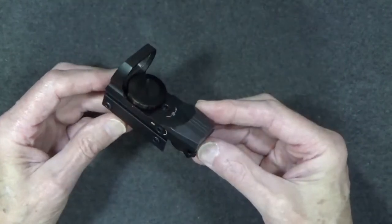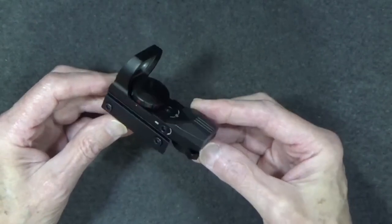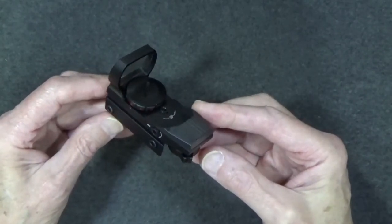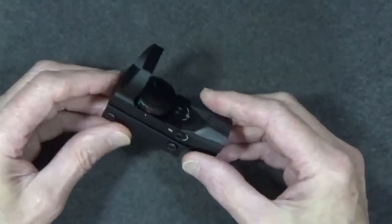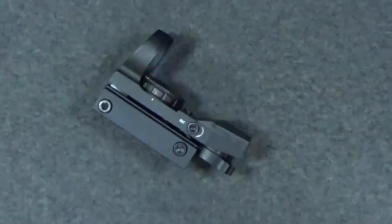This is one of those accessories people have been asking me about. The Ohuhu Reflex Sight might be inexpensive, but is it any good — that's the more important question. If you enjoy this review, be sure to like, share, and subscribe.